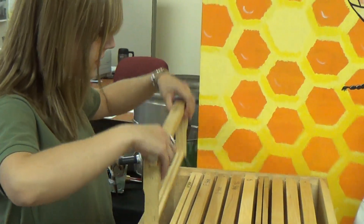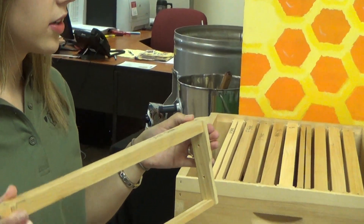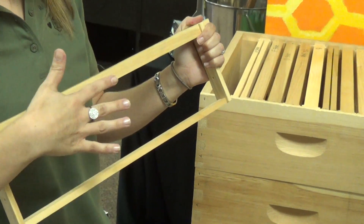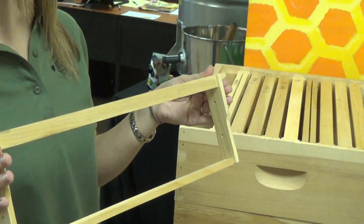The SGX style is great for plastic foundation. It has a groove in the top bar and a groove in the bottom bar, so it's really easy to just pop the plastic in. We also have natural beeswax foundation made for these frames as well.